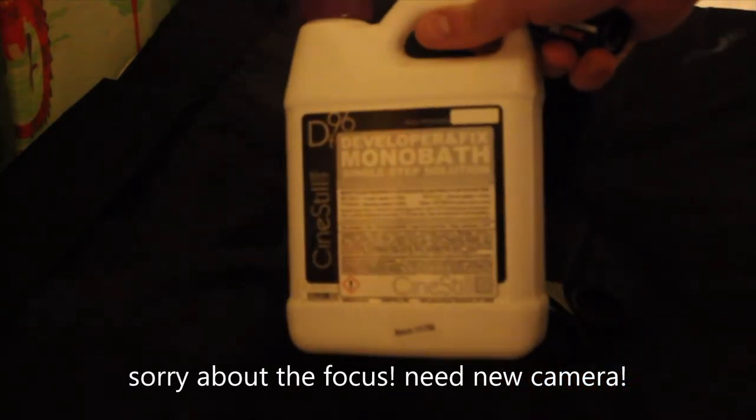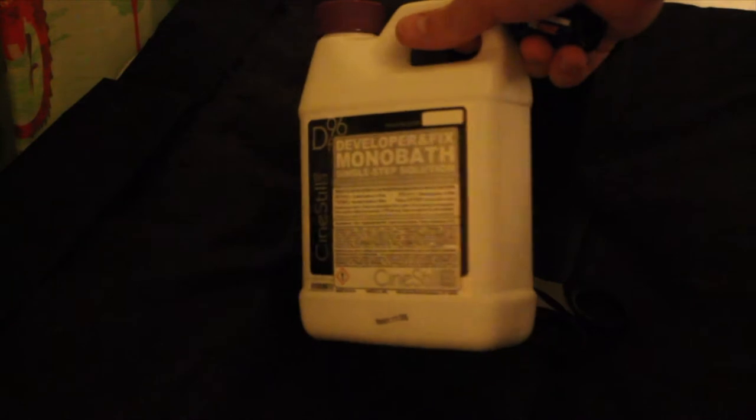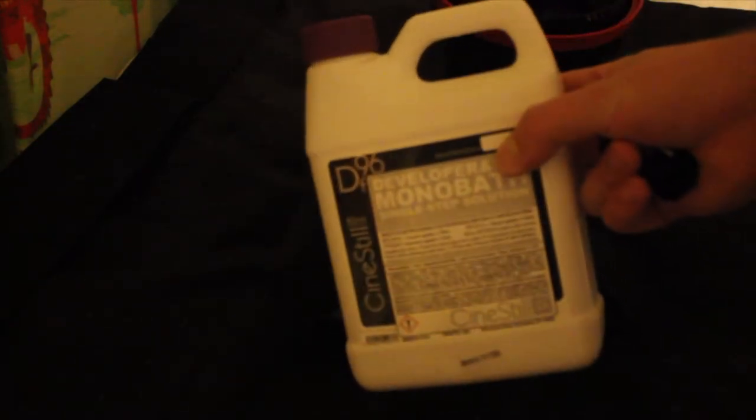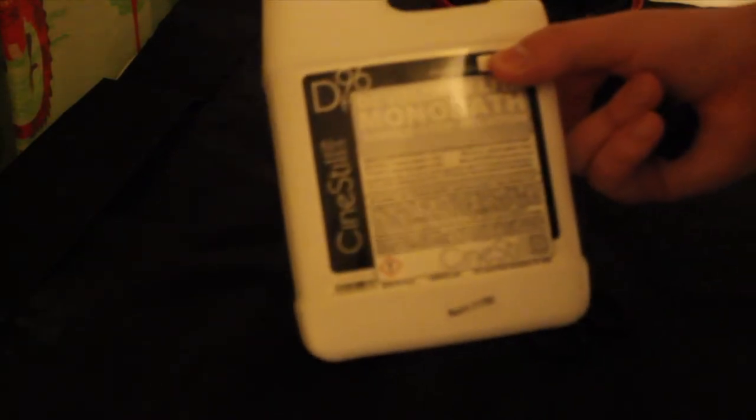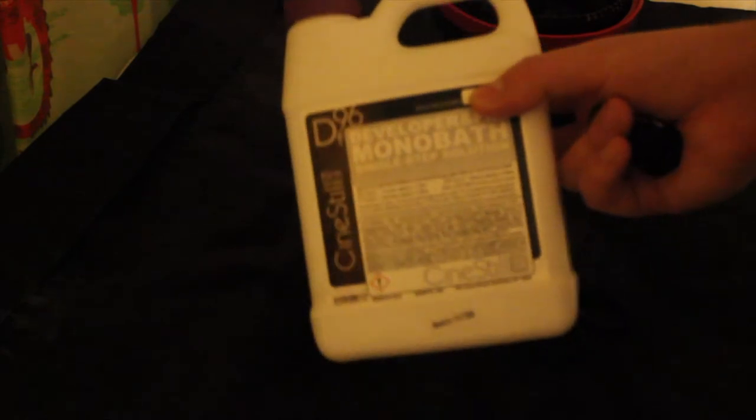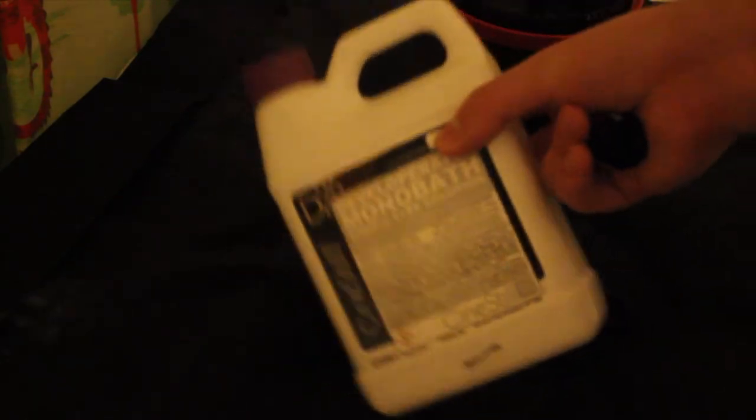In the first episode we will be developing Fomapan 200 in CineStill's DF96 monobath solution. I thought this would be a really good start for film development — there's no need to mix chemicals or anything like that, it's just one shot, one go.